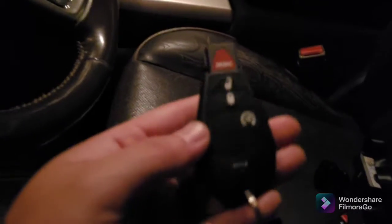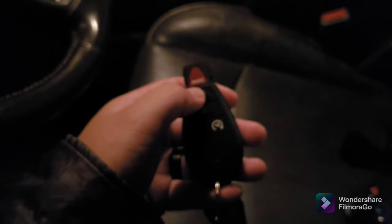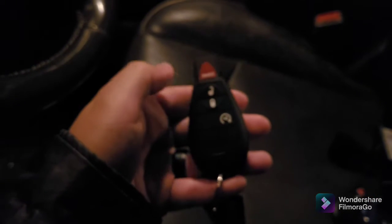The other key that I ordered on Amazon — two for about thirty dollars — without using the buttons I was able to reprogram that one as well. The remote start on this one actually works. Pretty awesome install, and it's very simple to use.